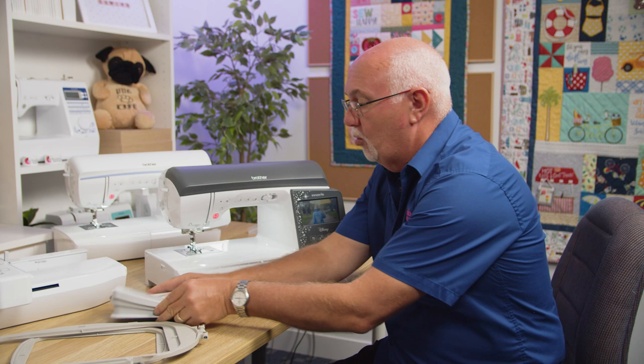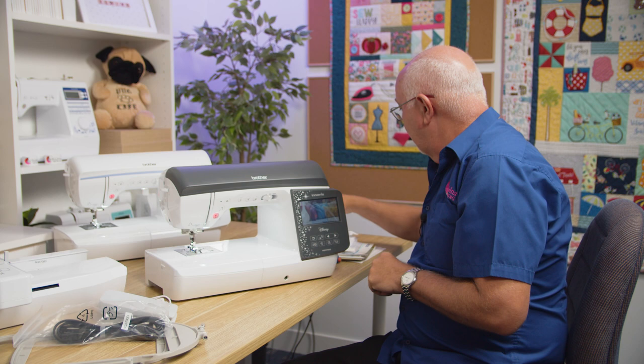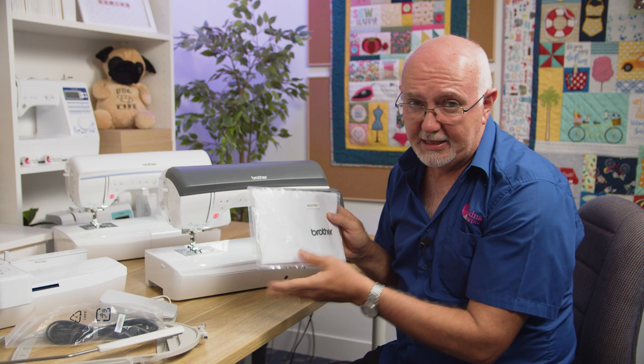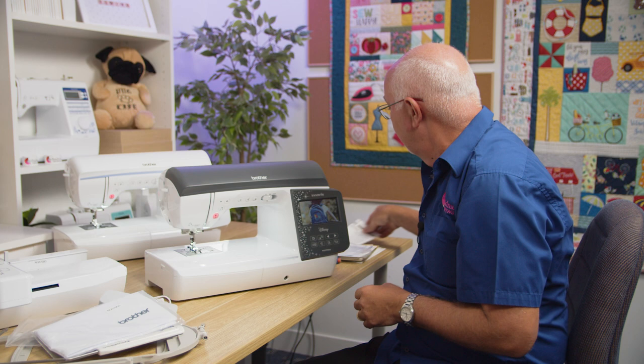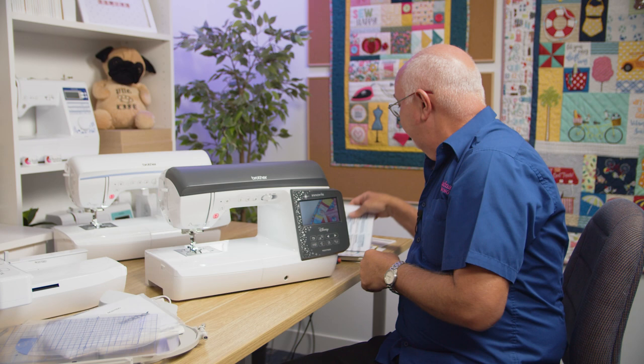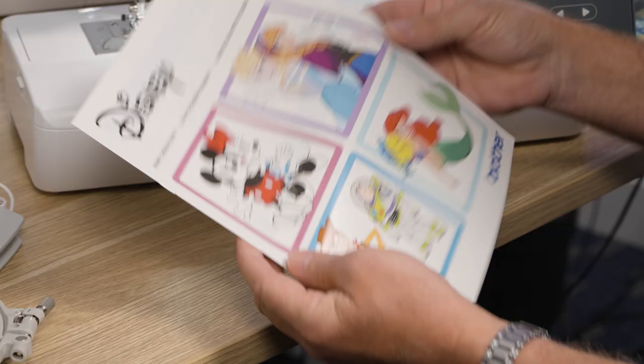This covers both models. A foot control and power lead are included. It comes with a knee lever, which allows you to lift the presser foot with your knee rather than your hand. There's also a little dust cover — always good to use when the machine is stored, to keep it neat and tidy. Both embroidery hoops come with template sheets, which make design placement easier.